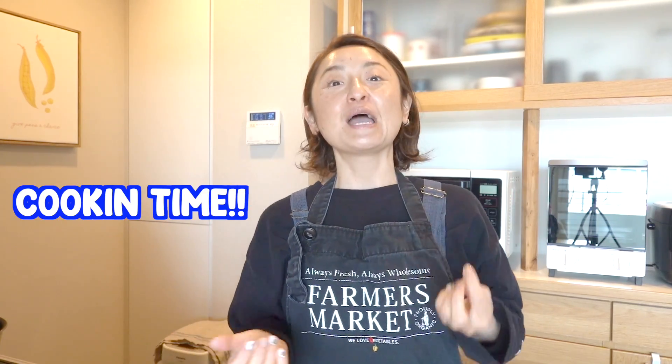Hi everyone, it's Risa. How are you? So today I wanted to do something different. I'm going to try to do a cooking video. Just to let you know in advance, I'm not a good cook or anything. I wanted to share the words and the sentences you could use with your kids when you're cooking. I hope you enjoy this video. Let's get started.